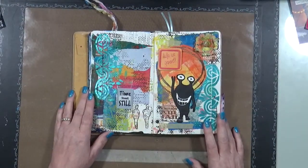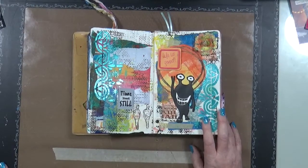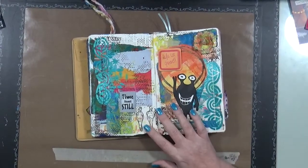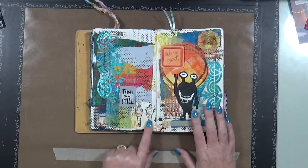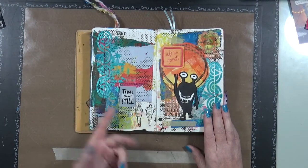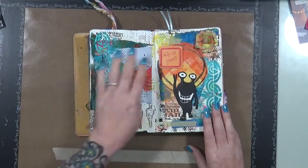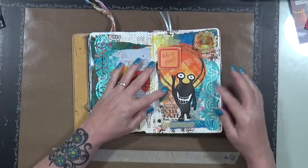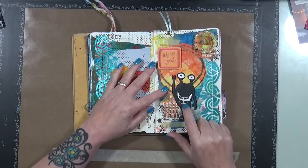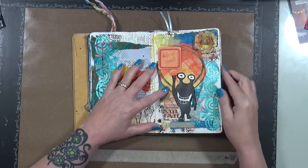I don't know — these two pages make no sense to me. This just says 'Time stands still' and here are these two little people. I believe these are off of Dina Wakley's — yeah I don't know — but that's that. And then this little page has this goofy guy on it; that was actually made by Peg, she sent it to me, and it says 'Life is good.'